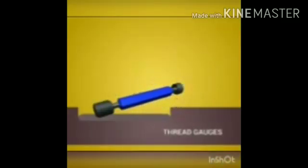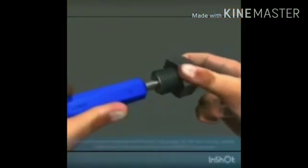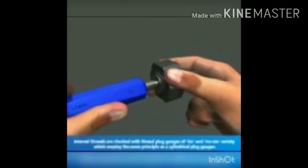This is a thread plug gauge, which is used to check threaded holes.